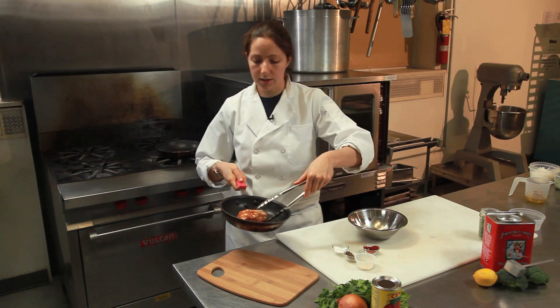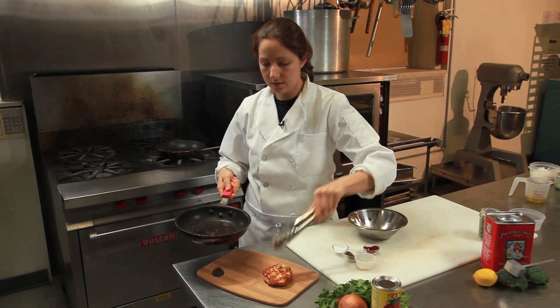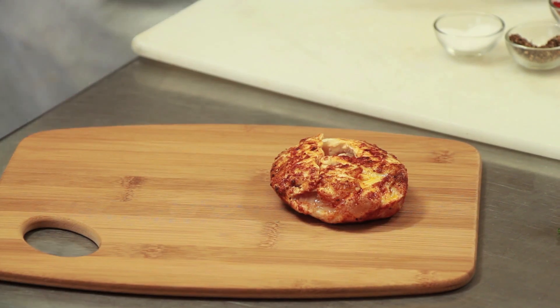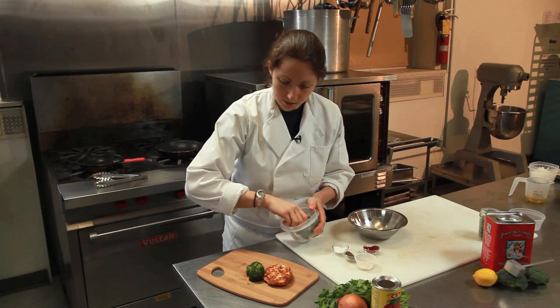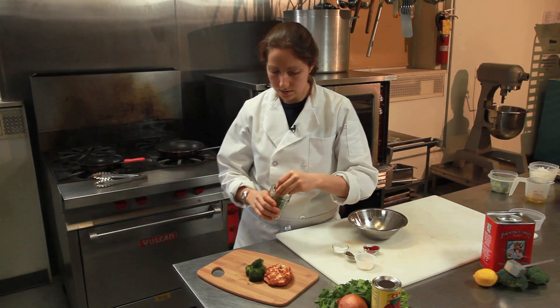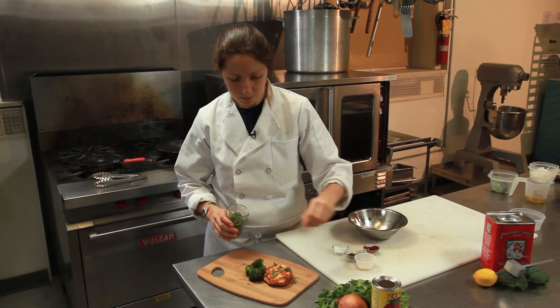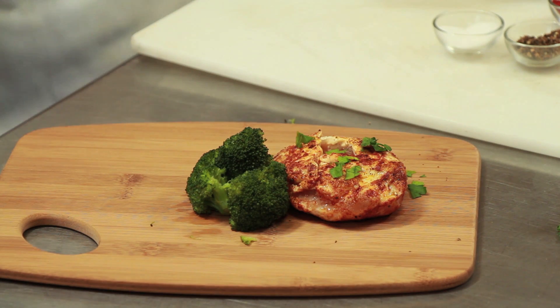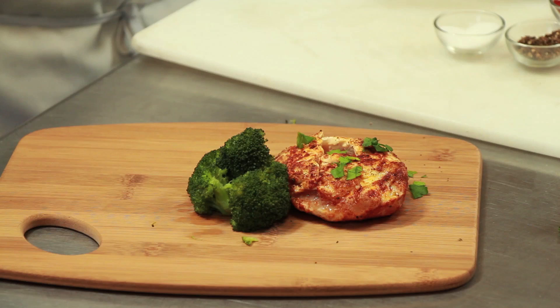And there you have it — your blackened chicken. Takes about four minutes to cook. Place it right on a board. To keep it low calorie, we're going to serve it with a little bit of broccoli, steamed in a rice cooker so there's no added fat. Garnish with a little bit of parsley and a little more pepper. I'm Chef Laura Hahn, chef and blogger for Guilt-Free Foodie Cutie, here at Greens Grove Community Kitchen. That's how you make blackened low-calorie chicken.